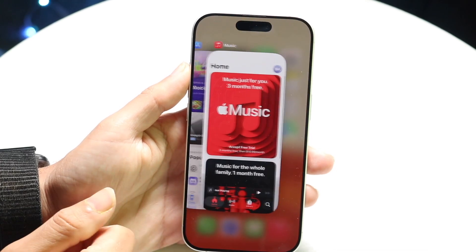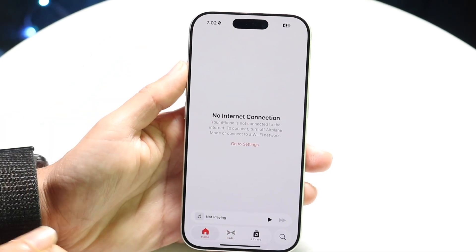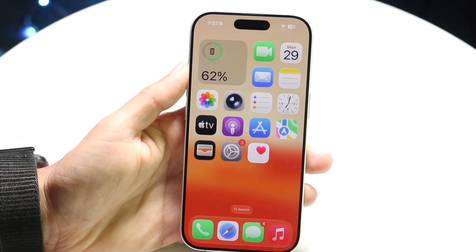If we look right here — I'll open up Music — you'll see the application will restart, and that's basically how to do it.